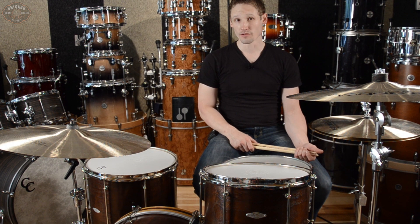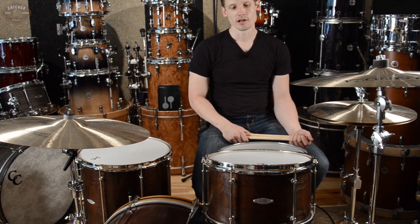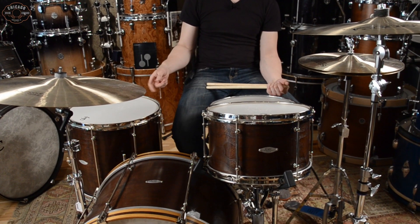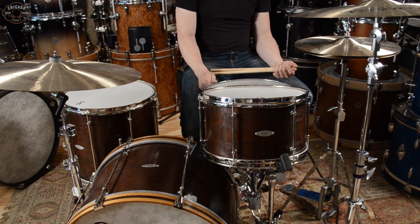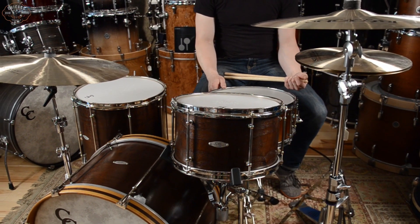Today we are going to be checking out this CNC custom kit. This is a walnut poplar maple kit that was custom built for us by CNC. The sizes are 13 by 9, 16 by 15, 22 by 14, and here we have a maple poplar maple 6.5 by 14 snare with reinforcement rings.